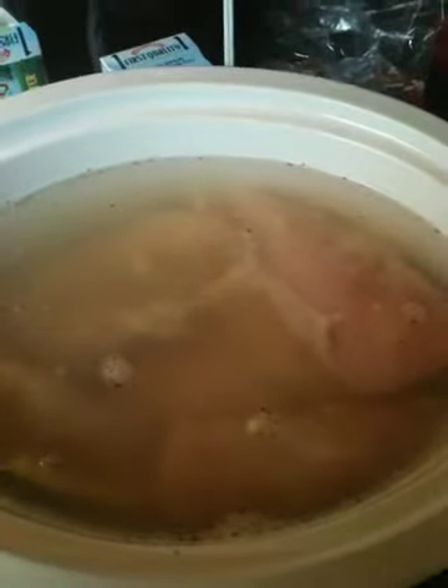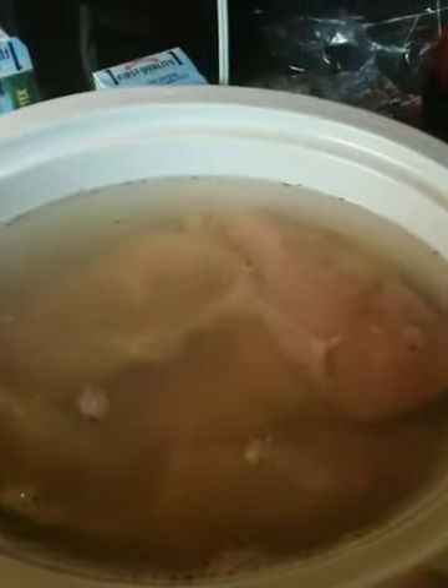I also added some kosher salt, black pepper, a teaspoon and a half of onion powder, and two teaspoons of garlic powder. I didn't want to put regular vegetables in there because I don't have time to cut them up.